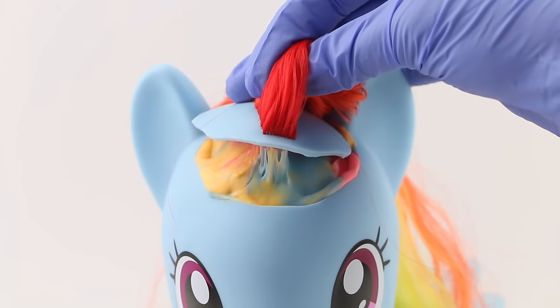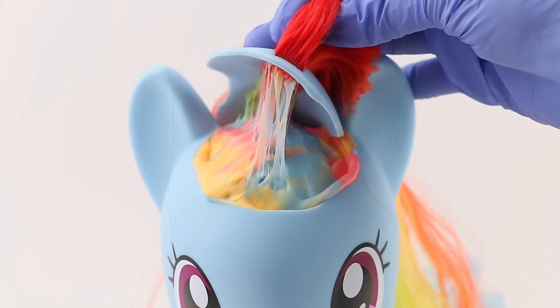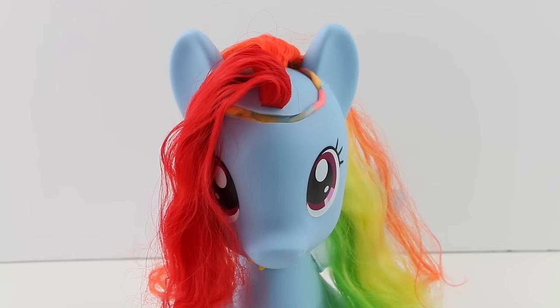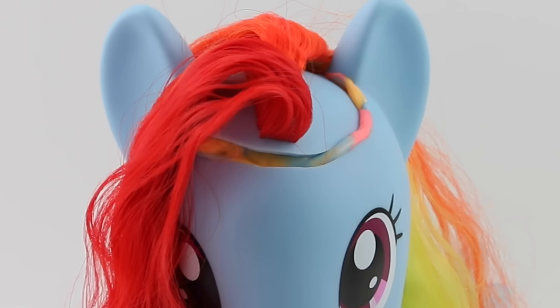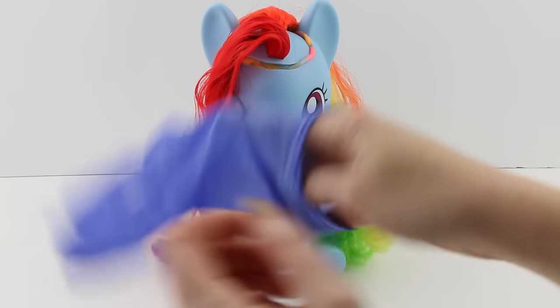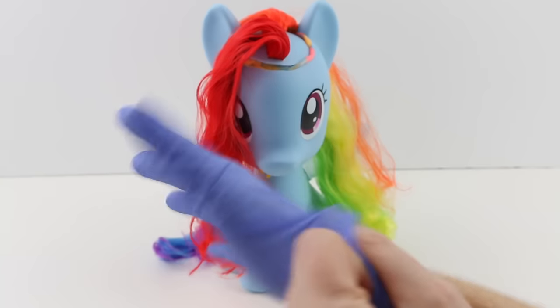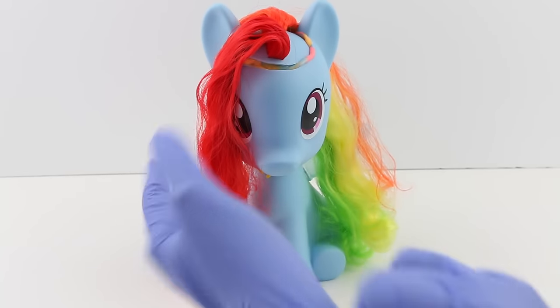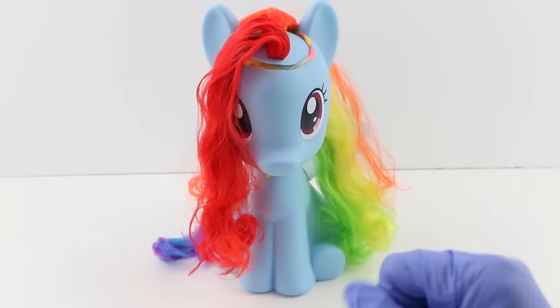Hello everybody, today we have Dr. Sarah in the house and our very first patient will be Rainbow Dash. Poor Rainbow Dash, she doesn't look well. It looks like she's fallen and has cut open the top of her head. Not to worry, because we have Dr. Sarah in the house and we are gonna fix her up right away. But first I need to put on these gloves just in case she has something I don't want to get.